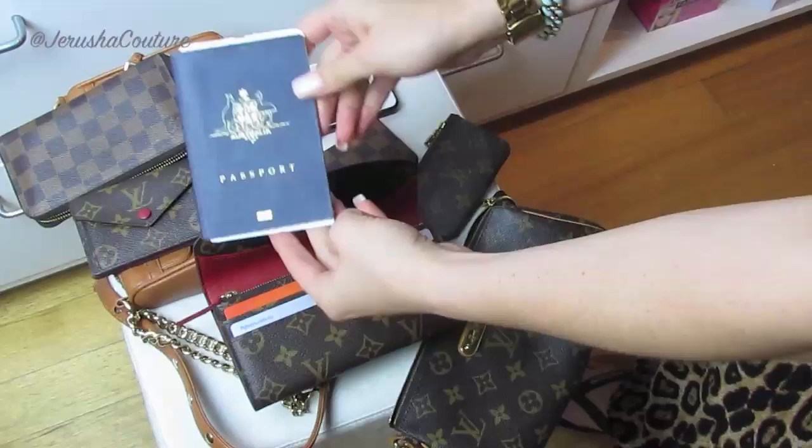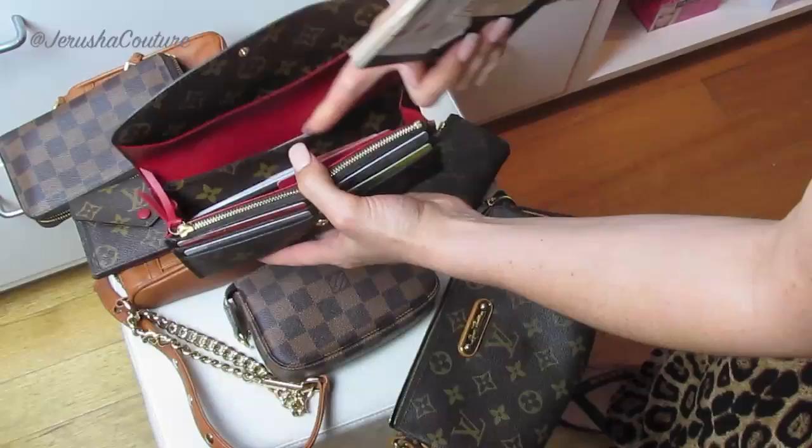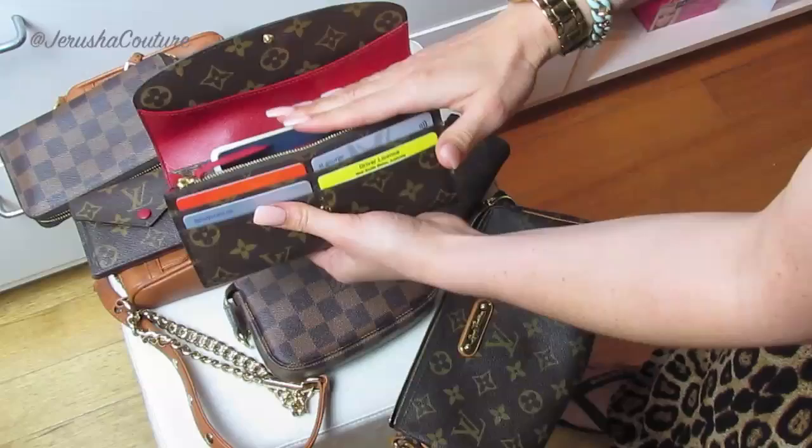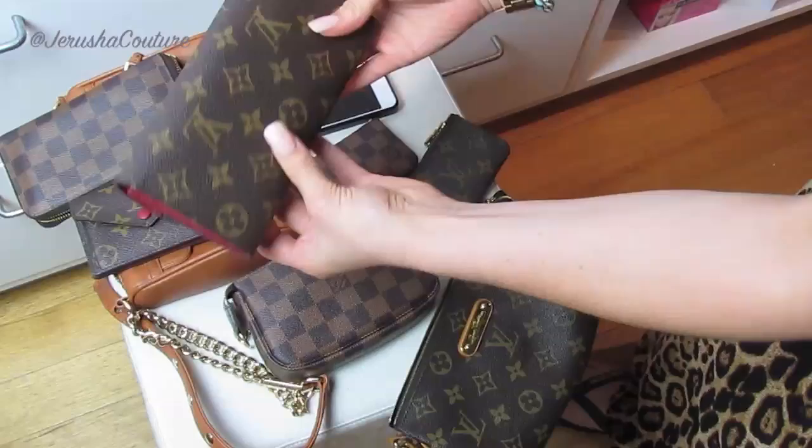Then I had the question: does a passport fit? Here is my Australian passport. I wouldn't put it in the back pocket — that's just too tall — but I would put it in the middle large compartment, where it rides a bit high. However, the height of the Emily will cover it and you can still button up. So there you go — perfect as a passport holder if you are traveling.